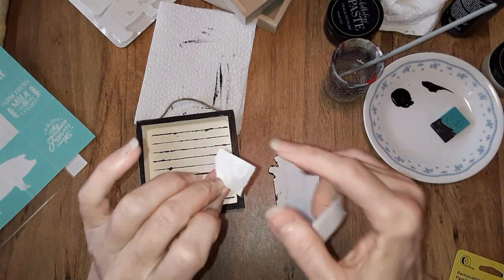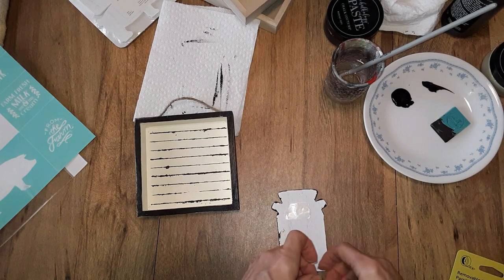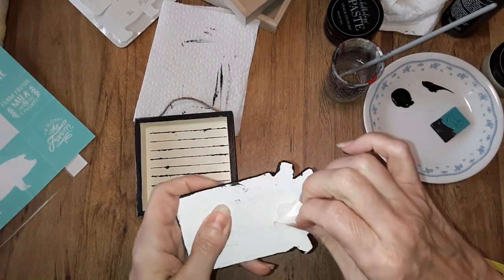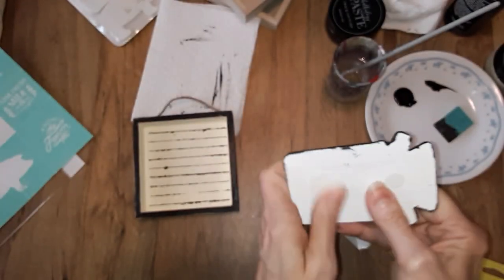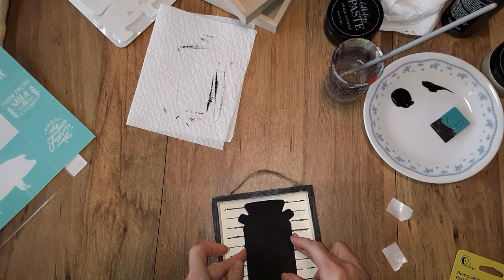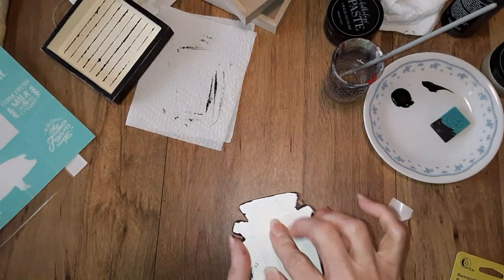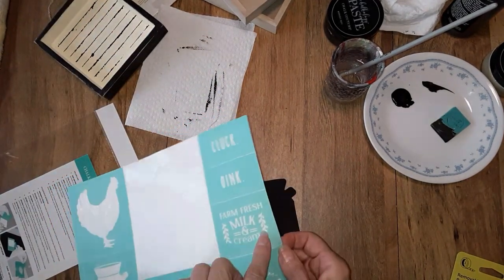It's hard to see them on this paper, but I'm going to put one up here and one down here. When you apply these, you need to rub them with your finger a little bit to create some friction and warm it up — that way you can peel the paper off a little bit better and it leaves your glue dot. Then all you need to do is position where you want it. But that's if you want the silhouette. I'm going to put my little sticky papers back on because I want to add the milk and cream to the front.